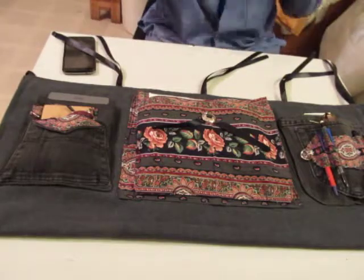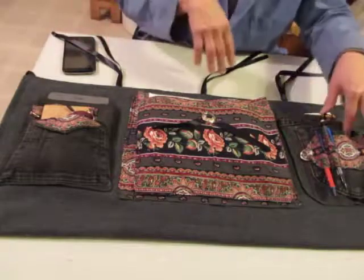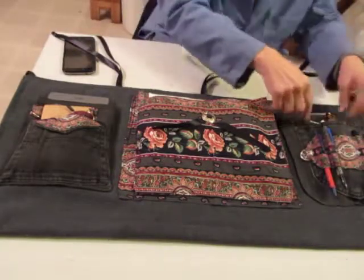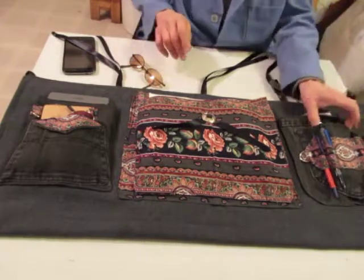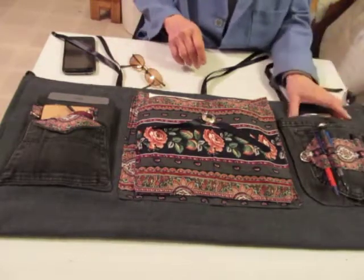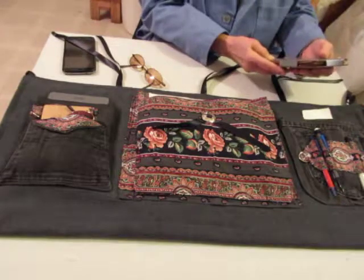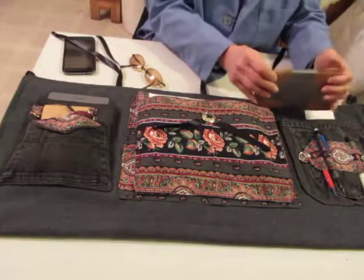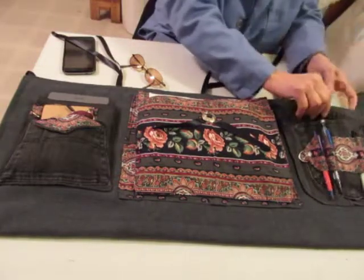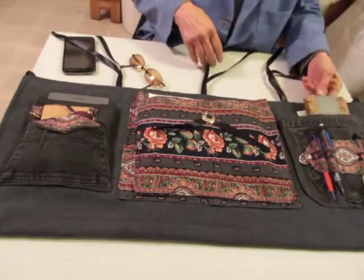This is a really cool thing. As you can see, I've got places where you can put your pens. I've got a little pocket in here for your glasses. I've got a cell phone here — a device that could be six and a half by three and a half, about three quarters of an inch thick. And still with more room — you could put something thicker in there if you wanted.